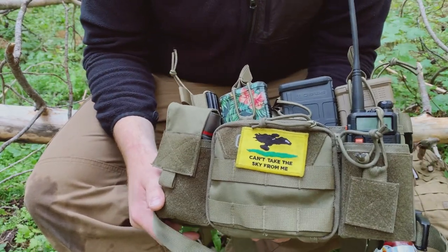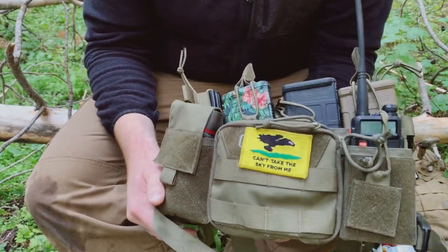Hey guys, SchizoSaint. Just want to make a very quick review of the One Tigris chest rig.